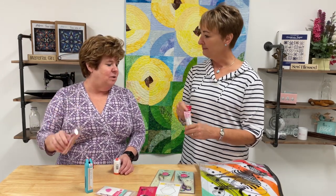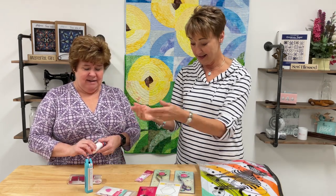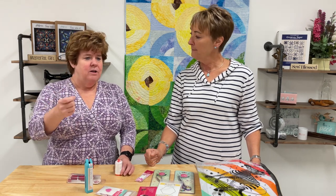Sew Line is a full line of products. For thread, she uses Aurifil thread — a very good basic white in 50 weight, which is a little thinner so that when you're hand sewing, you don't see it in the middle of the seams.